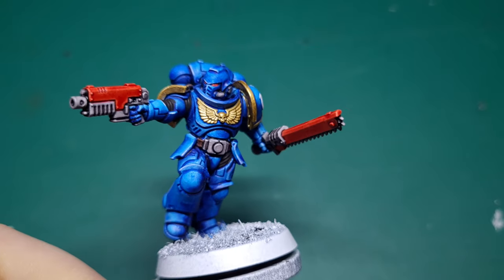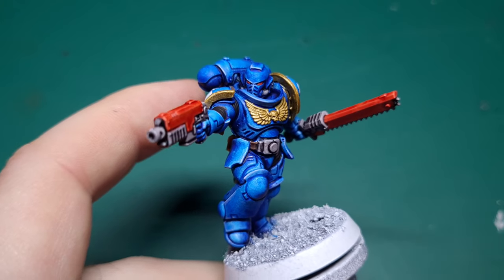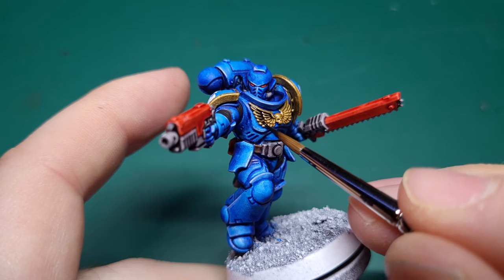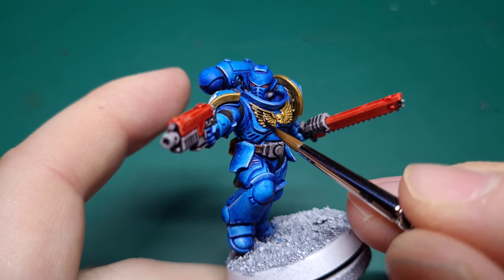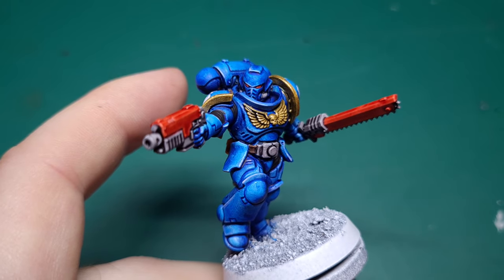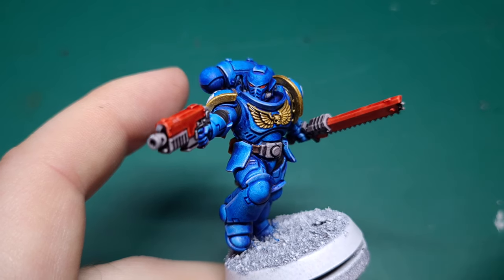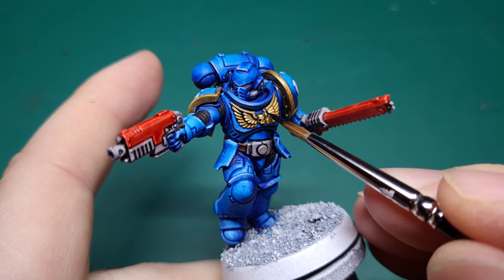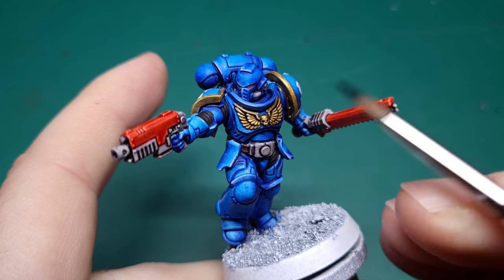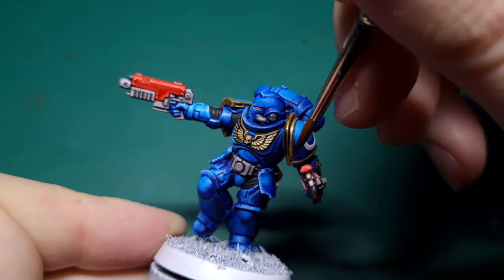This next step is kind of optional. I prefer my models with a bit of grim dark, a bit of grittiness, so I like Rattling Grime. Start by painting this over the gold, and then while it's still wet, take your finger or a Q-tip and just dab it over the top — that will remove the grime from the very edges of the detail. Just make sure you don't be too rough because you can actually take the paint off right back down to the undercoat.